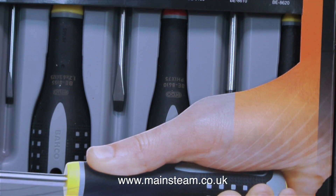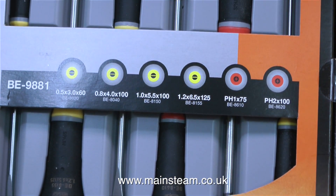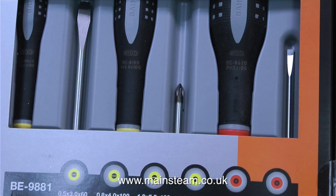Another parcel arrived in the post today, and this one was from Sweden. I was a bit surprised because I don't remember ordering anything from Sweden. And then I thought, I wonder if it's a kit of body parts to build my very own Swedish au pair girl. But alas no — it was a set of screwdrivers.